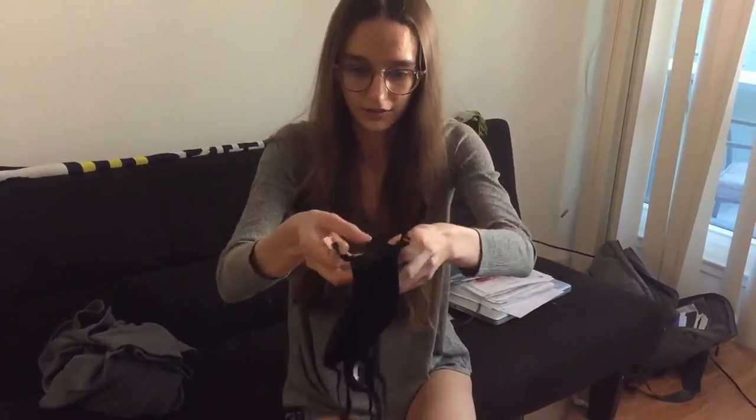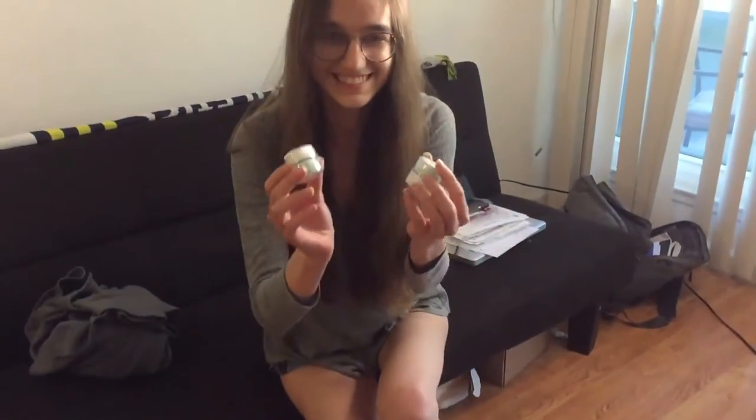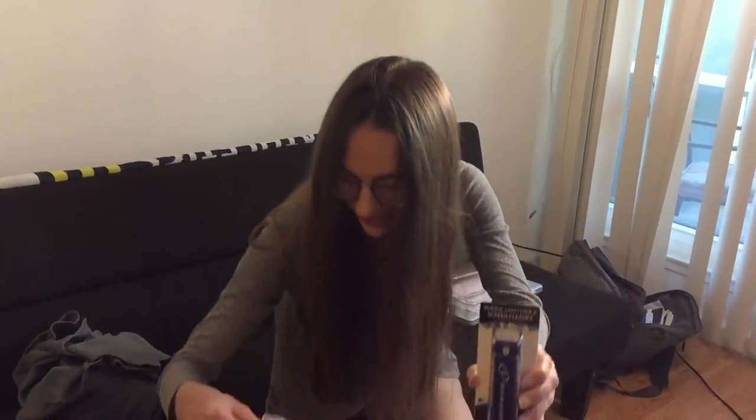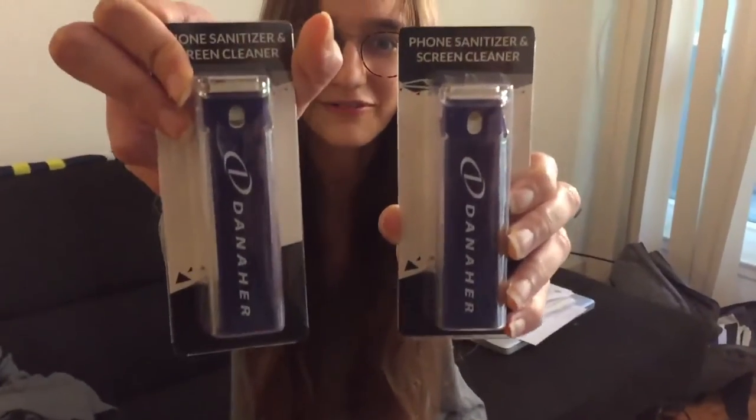They got me three masks to take with me since I'm going to be working partially remote. More mints! Oh, that's so cool — they got phone sanitizers, they got me like two of them. I've never used one of these before, but that is super helpful.